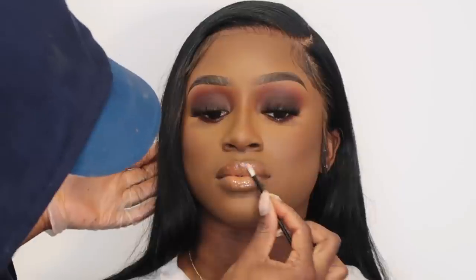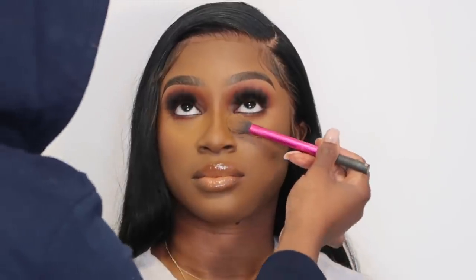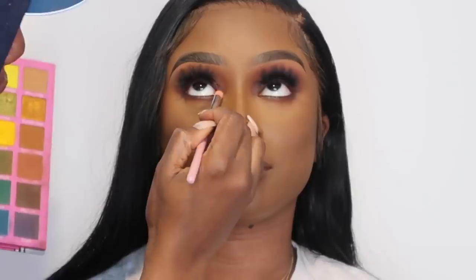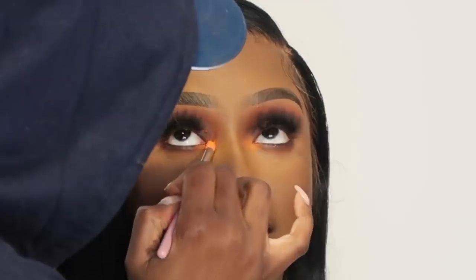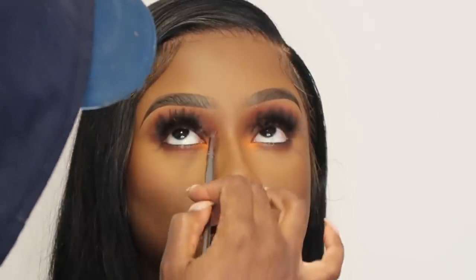We're going to add some gloss to her lips. I'm setting my under eye with the Nikki Tutorials setting spray — it also has fixing spray properties and I love what it does under the eyes. The next thing I do is go into my Glow Academy varsity palette and take that neon orange, packing it into the inner corner but focusing on the bottom inner corner — I don't want too much on the top.